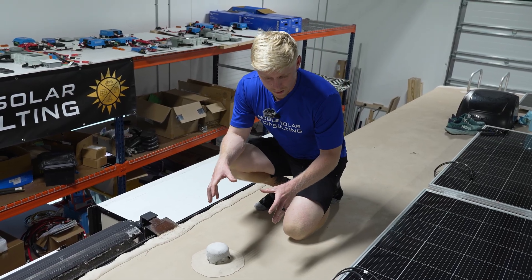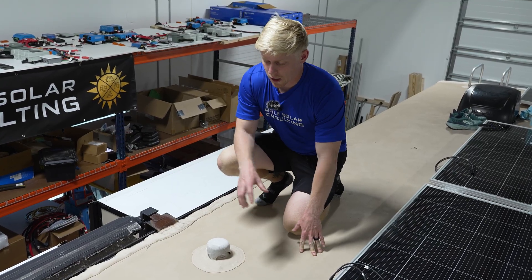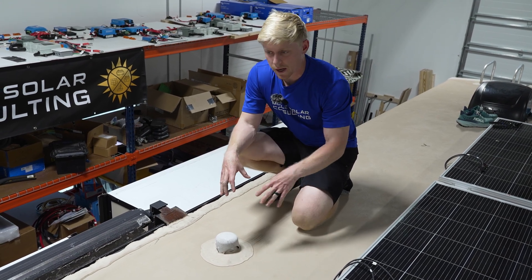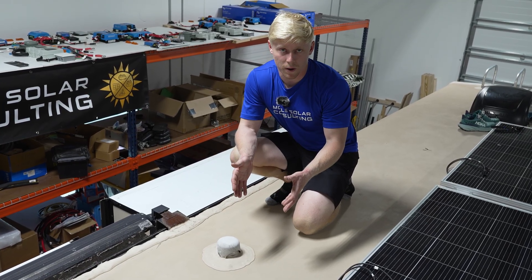Since tank vents are hidden inside the RV, they're running in a floor-to-ceiling cabinet or chaseway, and there's usually a little extra space around them you can use for solar wiring. If you can locate this from the inside, drill up to create a small pilot hole. If not, remove the tank vent by scraping off the sealant and unscrewing it — that'll give you visibility to find extra space to poke your hole and run your solar wiring through.